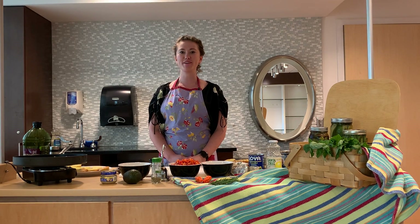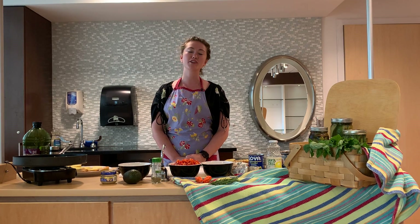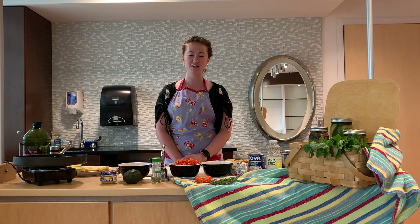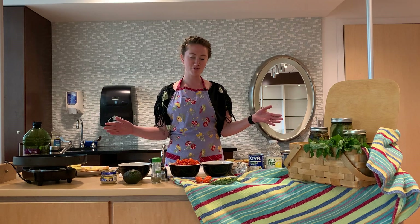Hello and welcome to another cooking demonstration with me. My name is Michelle Nash. I'm the dietitian at the Berkshire Medical Center Cancer Center and today I want to share with you a picnic cooking demonstration.